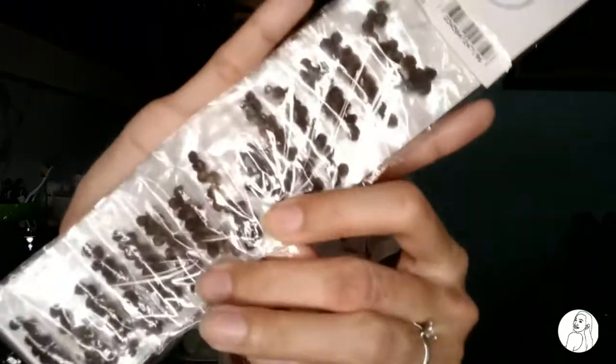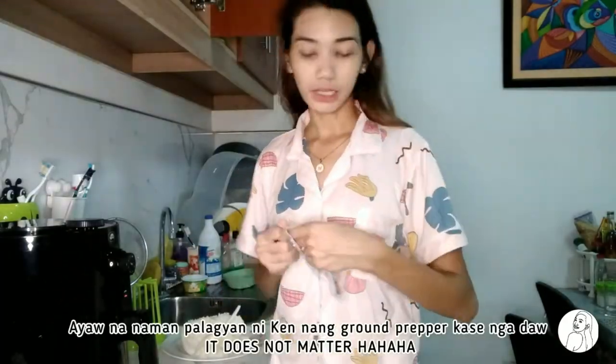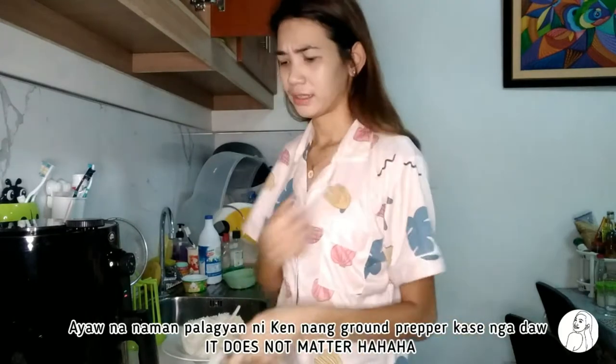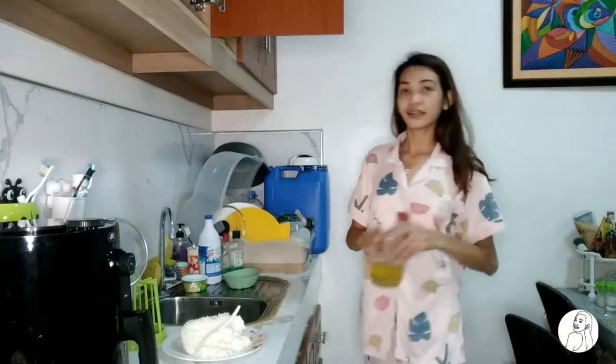Okay guys, ito na yung nahanap namin na garlic powder. Hindi pa ako nakakakita, ngayon ko lang nalaman na may garlic powder pala. Kailangan natin ng ground pepper, pero since hindi pa siya ground, tutulungan natin. I-follow nga natin ang sabi ni Panlasang Pinoy — i-follow. Lagyan ng ground pepper.